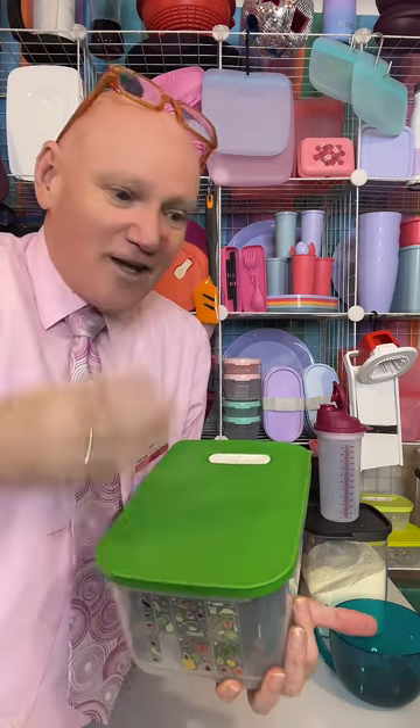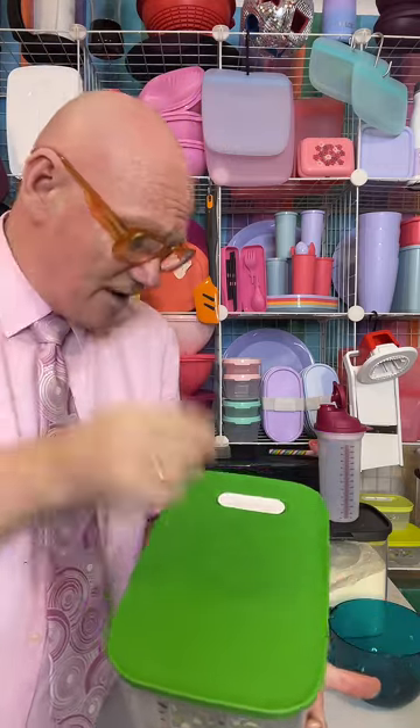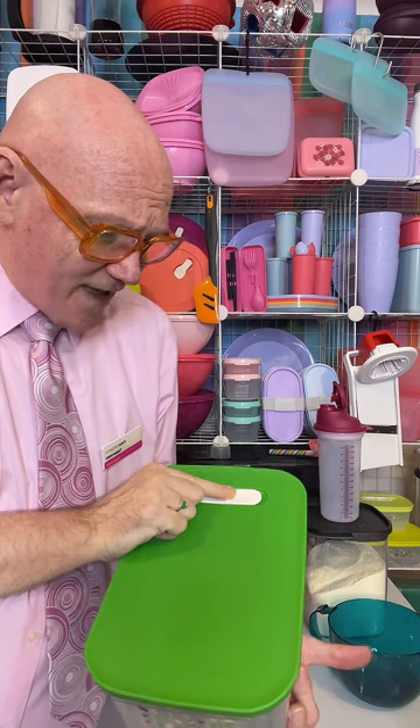If you get a glut of fruit or veggies, you don't have to rush and eat zucchini for the next three days. No. Pop it in your VentSmart container. Zucchinis and tomatoes are a light breather, so you seal off the airflow.